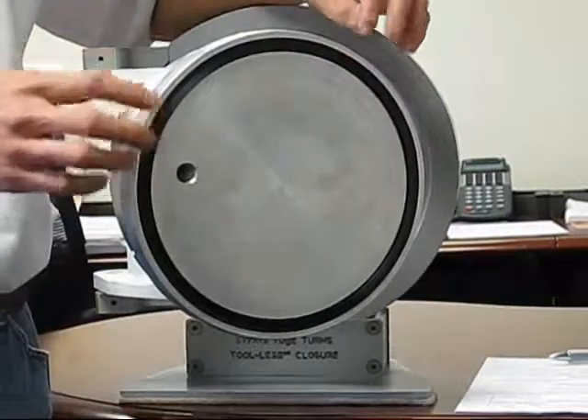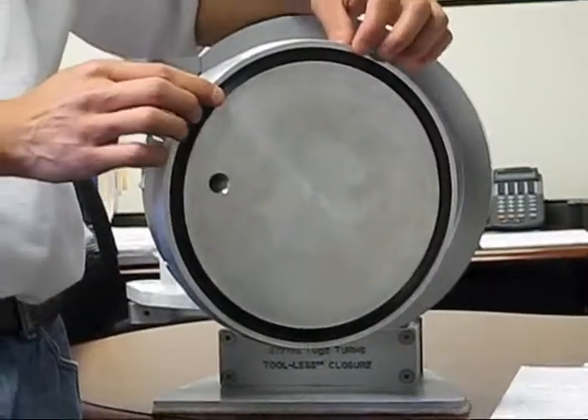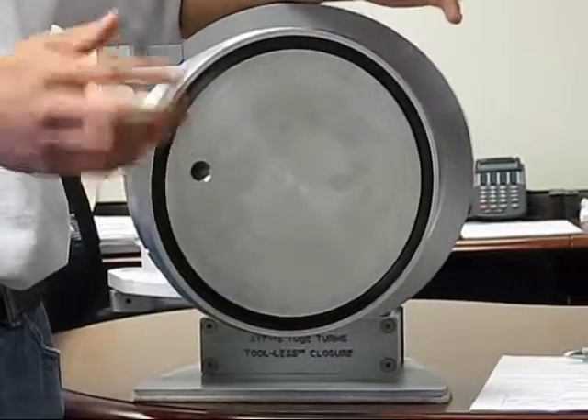The lip seal also prevents any gas from getting trapped underneath the lip seal, pushing it out when the operator goes to open the closure.